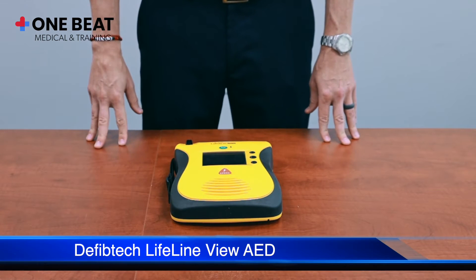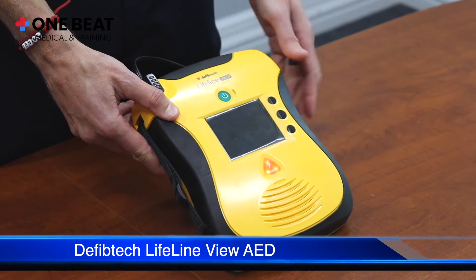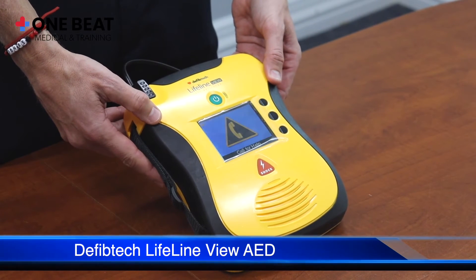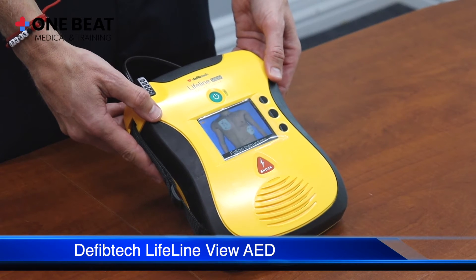To turn the machine on, you're going to use the on-off green button in the center top of the AED. The device will prompt: Call for help. Follow instructions to apply pads.